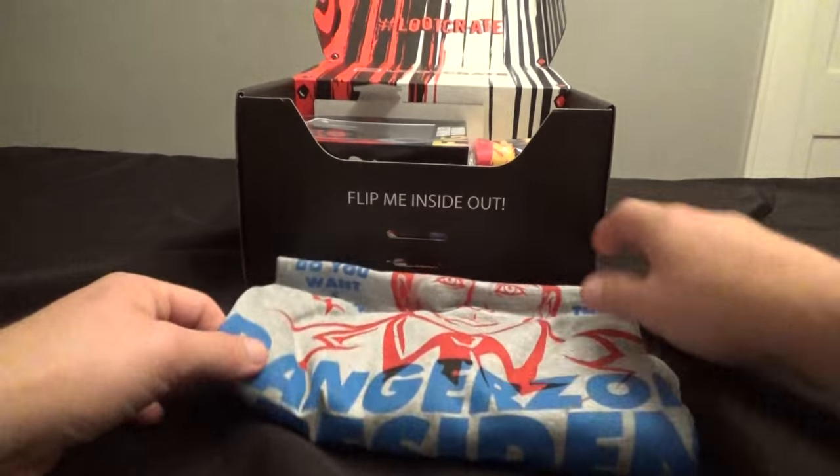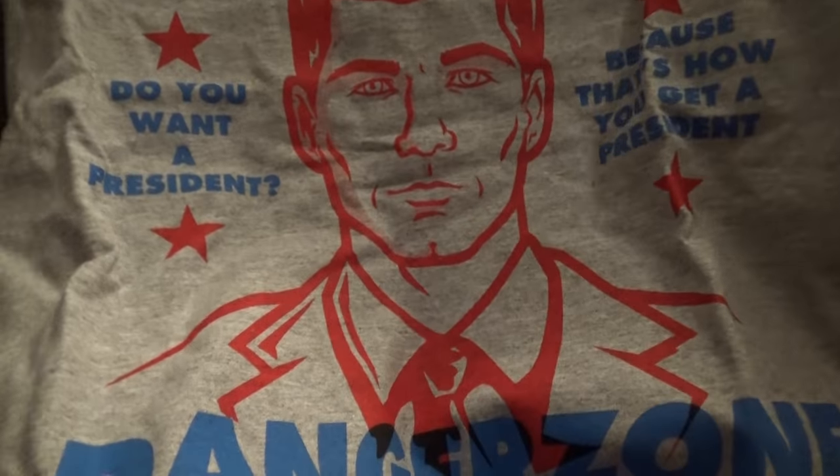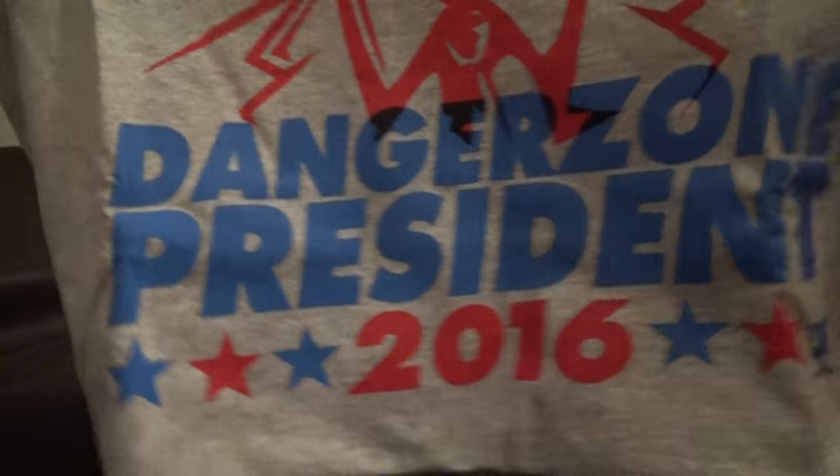The first thing here that's awesome — this looks like an awesome Archer t-shirt. Let's see here: Sterling Archer. 'Do you want a president? Because that's how you get a president. Danger Zone President 2016.' That's awesome.